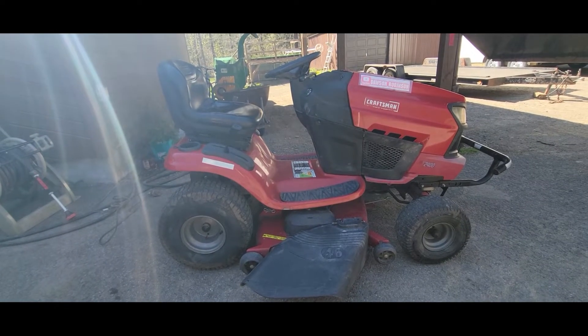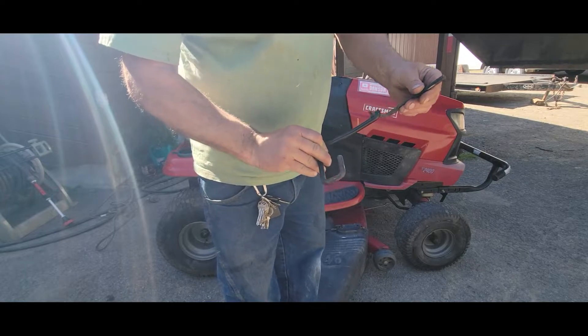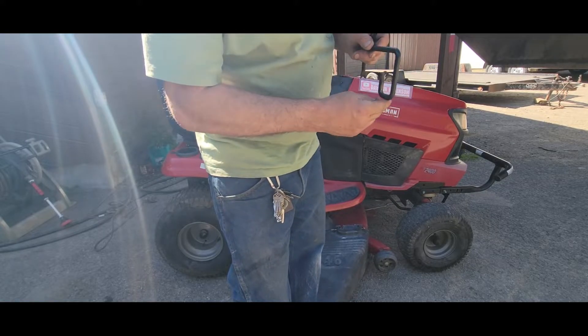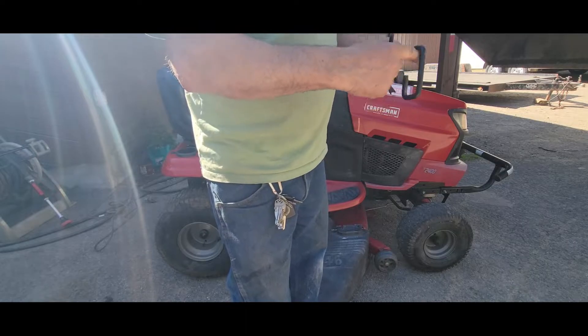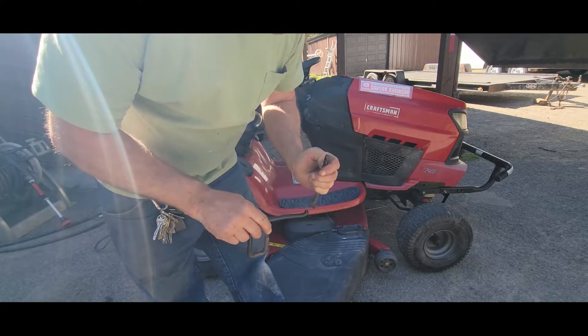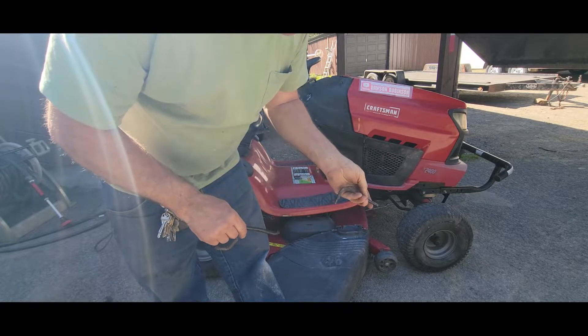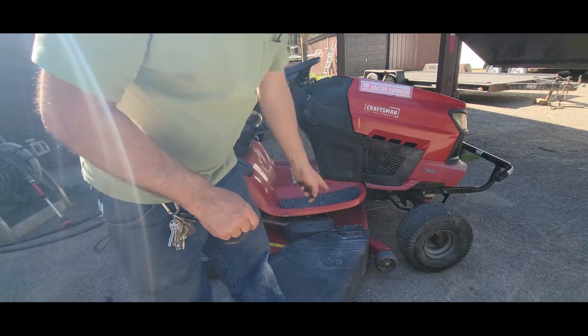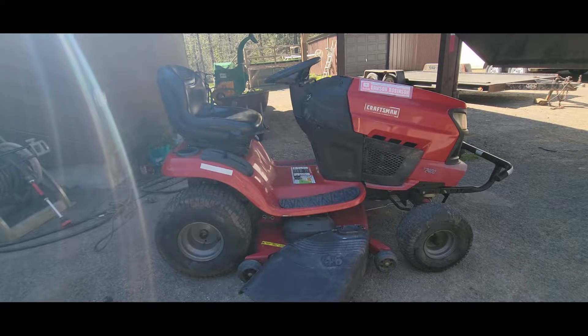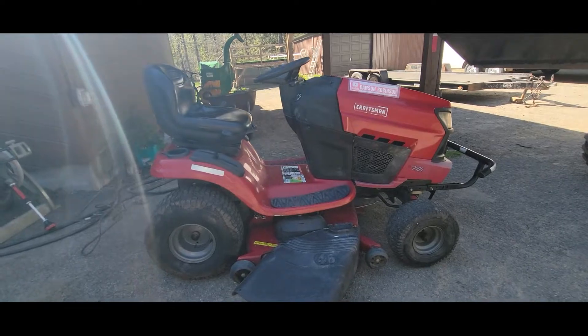These were laying on the mower deck and I thought they went together but it doesn't look like they do. This looks like a belt guide — a little paint worn off there — so I think this held a belt and it's broken off right there. This one has an eyelet where a bolt went, it's a little bit shiny. It looks like two different components. I'm not sure if it's a drive belt or the mower belt. I disconnected the mower belt just in case so Dawson wouldn't turn it on by mistake and burn up the belt.